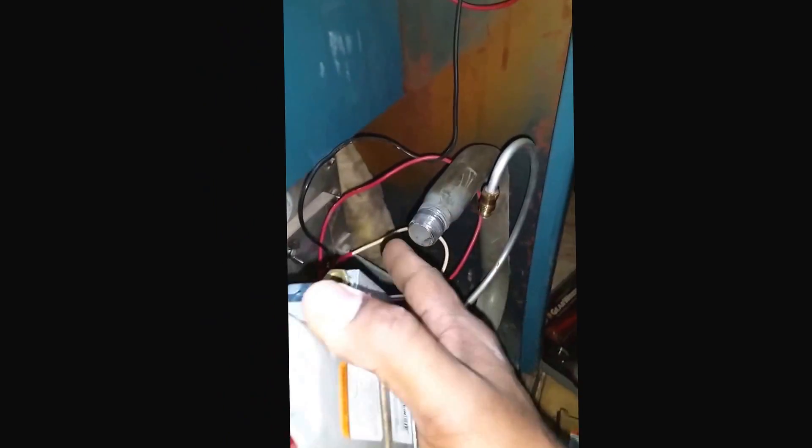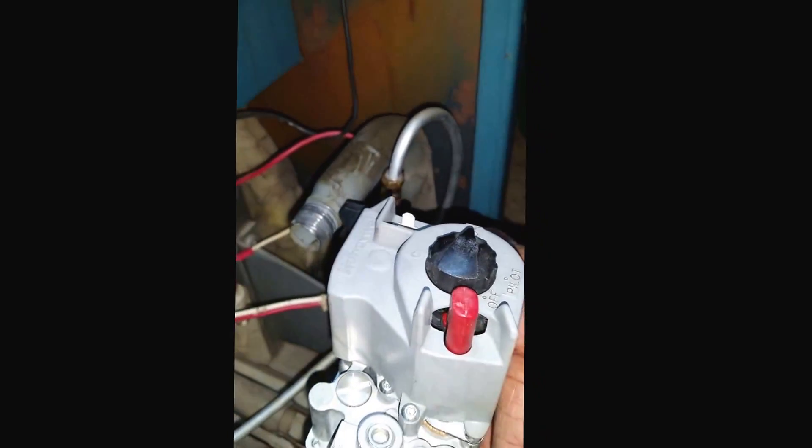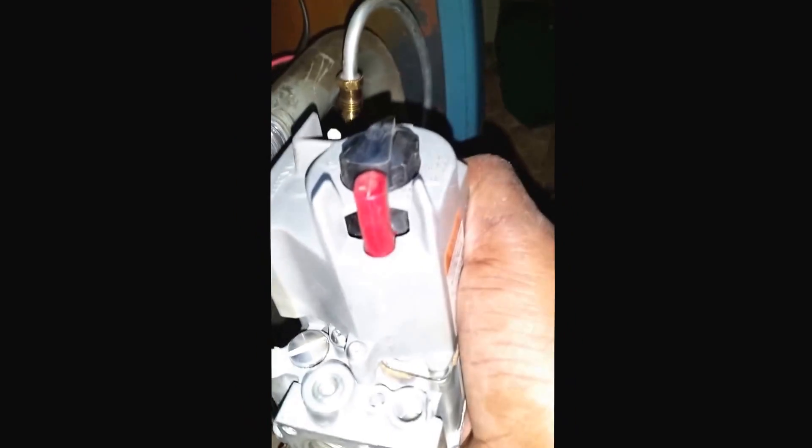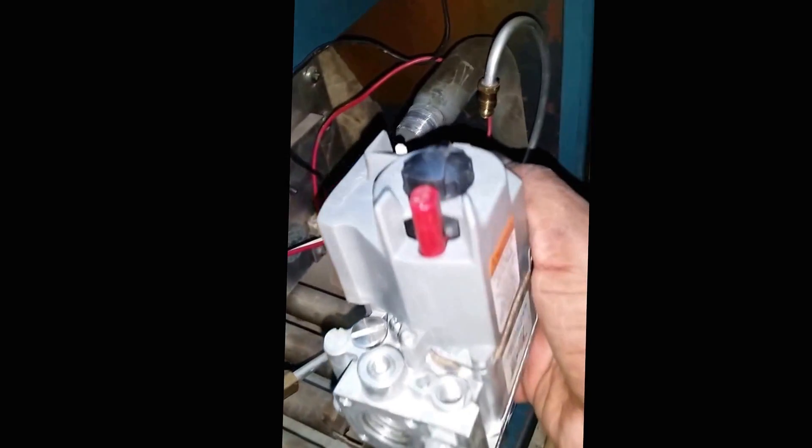I'm going to put the new one in here — just turn it in. Put some pipe dope on there — plumbing pipe dope — don't put too much, just put a little on the side of it. Put it in. This wire goes in there, and the thermocouple nipple goes on top here. One thermocouple goes on top, the other one goes with that brass nipple. Connect your two wires — white and red — and you're good to go.